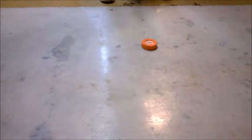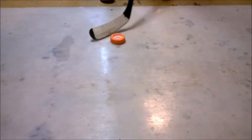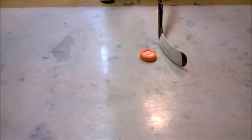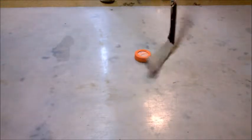Today I'll be reviewing the Fly Puck Pro. It's a six ounce puck, the same as regulation, but it is made to fly better on any surface. Let's check it out.